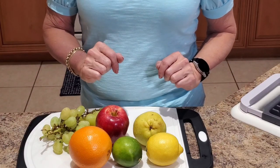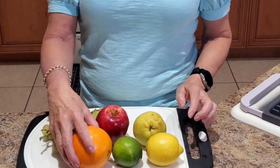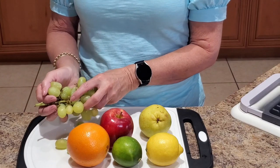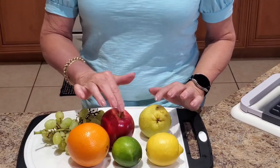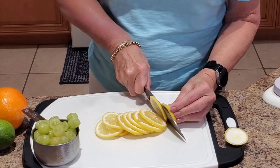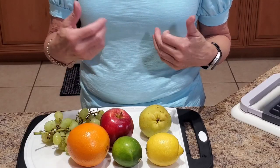For this sangria recipe I like to use one lemon, one lime, one orange, one pear, one apple, and about a cup of grapes sliced in half. Each of the other fruits I'm going to slice thinly so that I have a high degree of the inside of the fruit exposed to the wine and the rum.